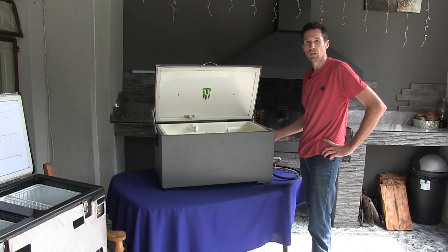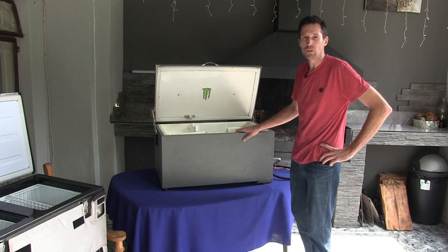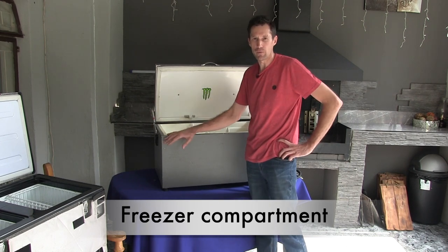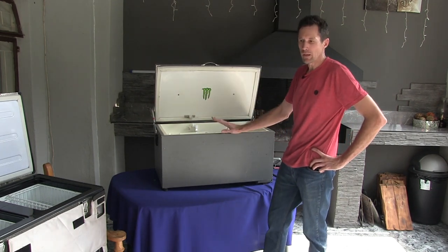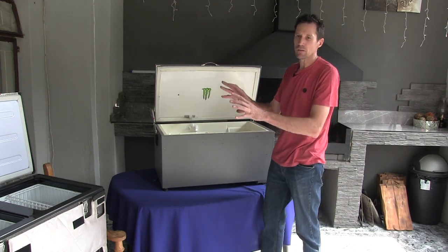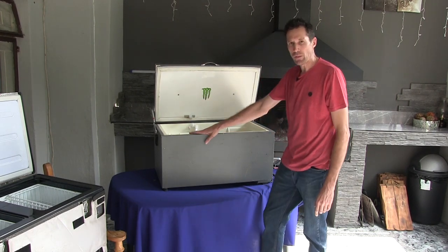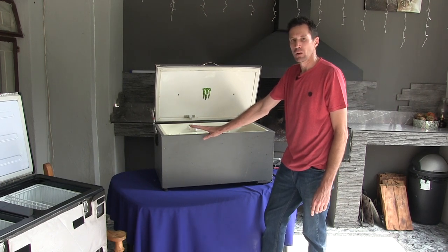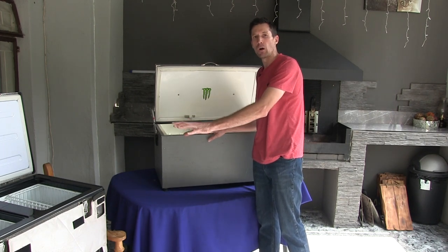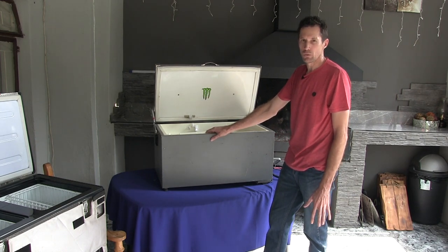This fridge is now roughly 12 years old. It's been shaking in the car and has done trips to Mozambique, Namibia, Botswana — all those places. It handles all my food and a little bit of meat. It takes less meat than the big fridges, but it does what it needs to do. Weight-wise, this bar fridge is roughly a third of the weight of those stainless steel fridges, and you don't feel sorry for it if it gets bumps and scratches.